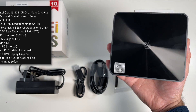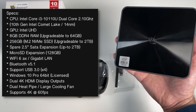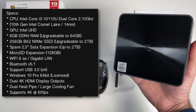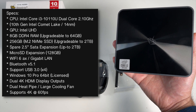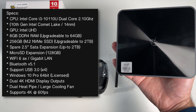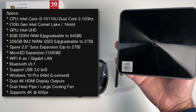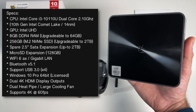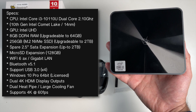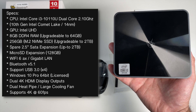Now let's quickly go through the specs. This mini PC is powered by the Core i3-10110U dual-core clocked at 2.10 GHz. Graphics are shared — you have the Intel UHD 620. You've got 8 GB of DDR4 RAM upgradeable to 64 GB, a 256 GB M.2 NVMe SSD upgradeable to 2 TB, a spare 2.5-inch SATA caddy supporting drives up to 2 TB, Wi-Fi 6 AX, and gigabit LAN.